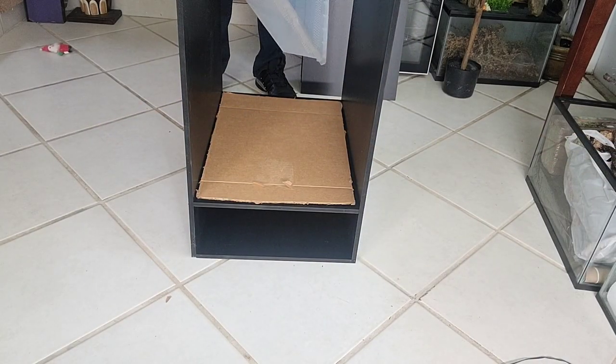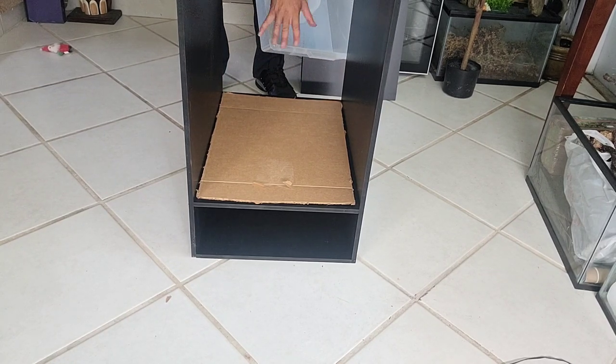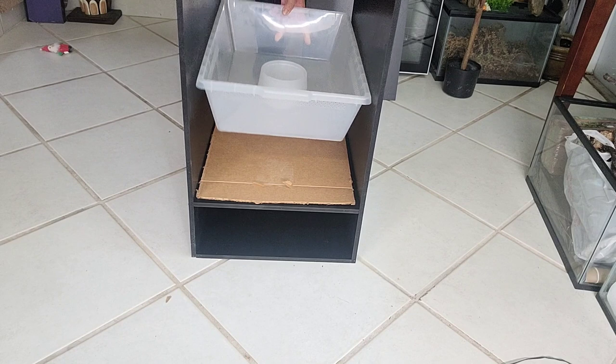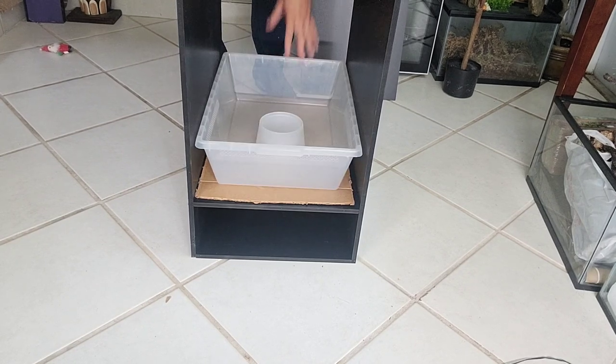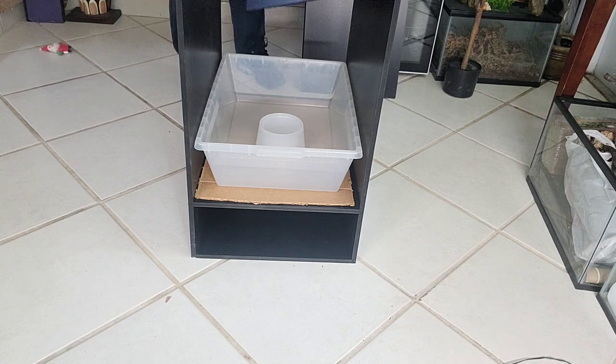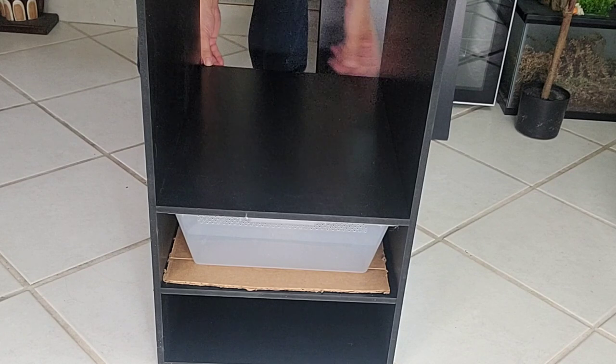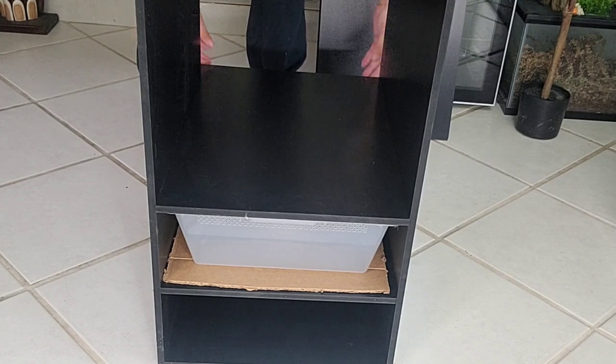We got our first level done — that's the hardest part, getting these two side panels screwed onto the base. Now we got our first level and this is going to go up super quick. Put the spacer gap, put the bin, take your next level, just place it on top, make sure it's nice and even, and we're going to screw that in on all four sides.